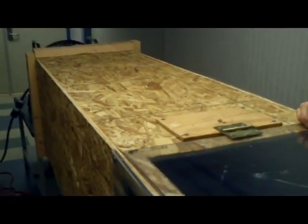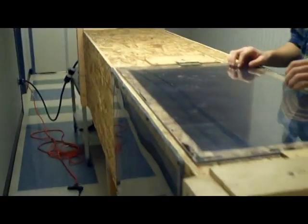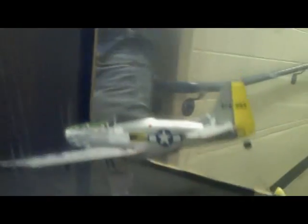The actual wind tunnel is about 90 inches long. From the grating to the plane, it's about 70 inches. It's 19 inches high and 18 inches wide. As you can see, we cut plexiglass windows for the user to see what's actually happening. We also cut an accessibility pane in the top so that we could work on the plane throughout the project.